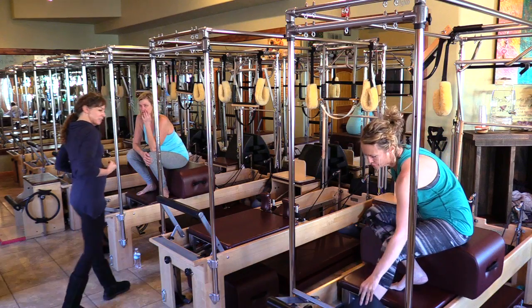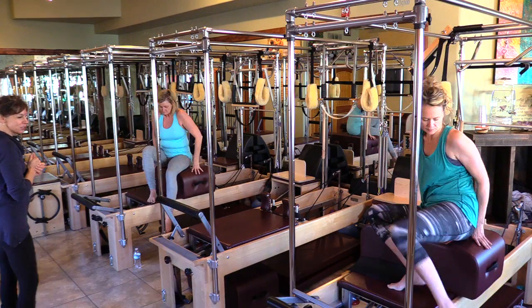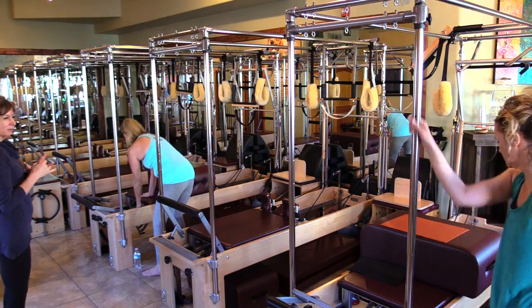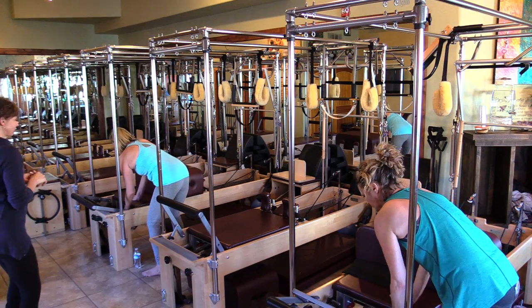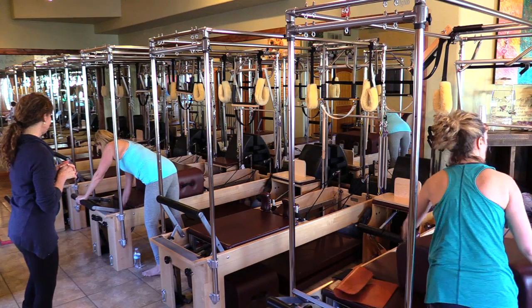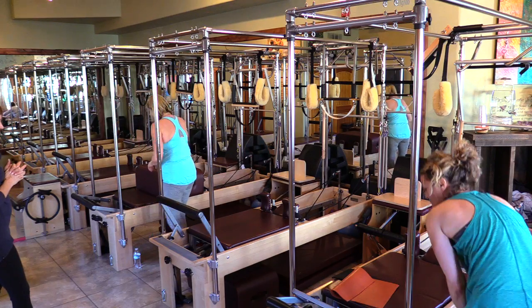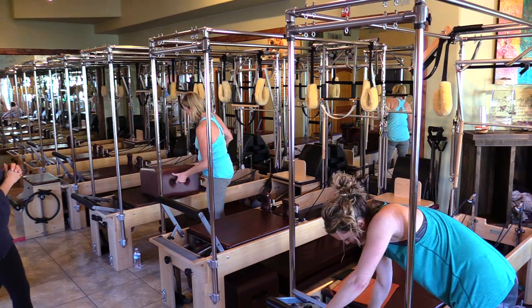Bring the gear bars in. Once the gear bars are in, boxes go under. We'll go into stretching — we're going to use elephant to stretch first. Two red springs. Bar and foot bars in middle.